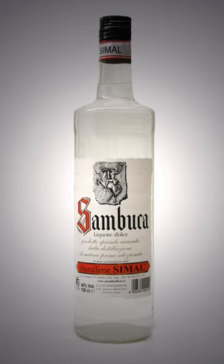It is bottled at a minimum of 38% alcohol by volume. The oils are added to pure alcohol, a concentrated solution of sugar, and other flavoring.